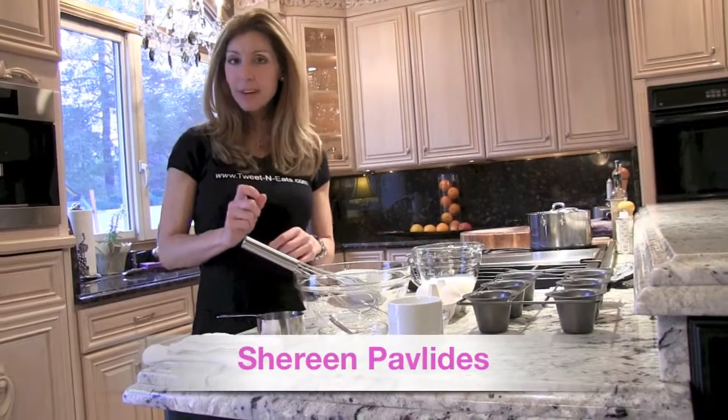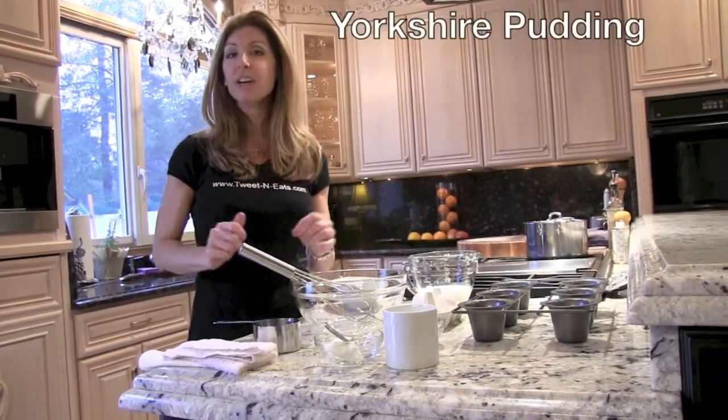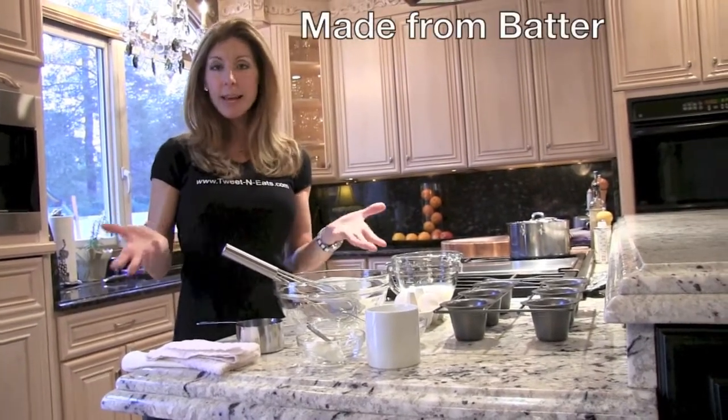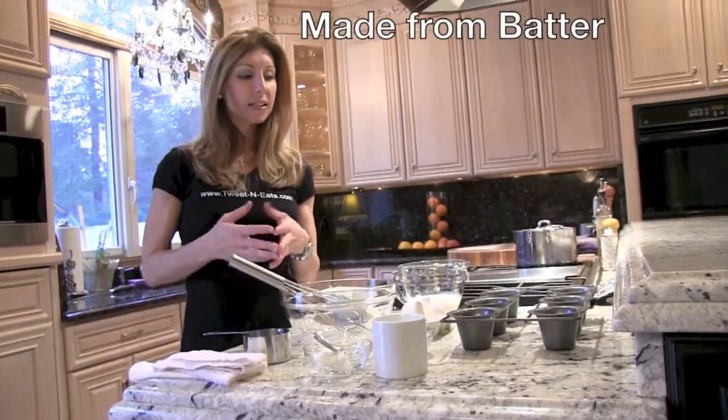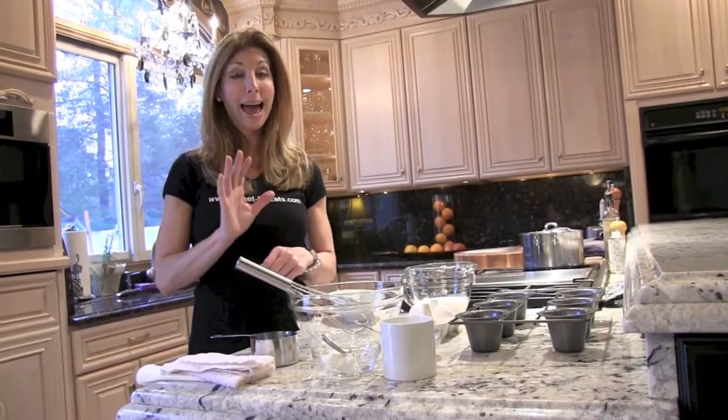Hey guys, I'm Shereen and today we're going to make one of my favorites. I've been so hooked on it. Yorkshire pudding. It's basically an English staple made in England that typically comes from the rendered drippings of beef served with gravy. It's heaven.